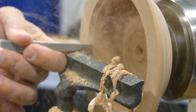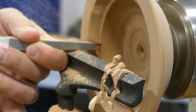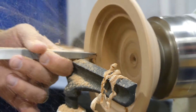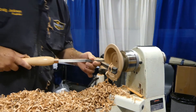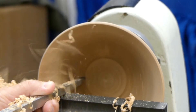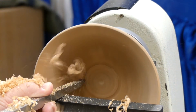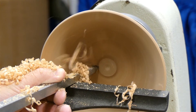The idea behind these three cutting systems is that they allow you the flexibility of making all of the types of coves and beads that you would make with traditional gouges, but you can use them in both spindle turning and bowl turning operations, which really is difficult to do with traditional tools.